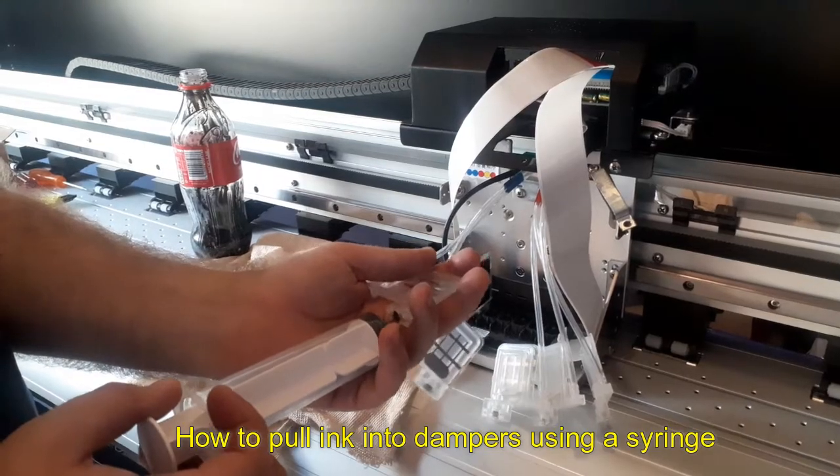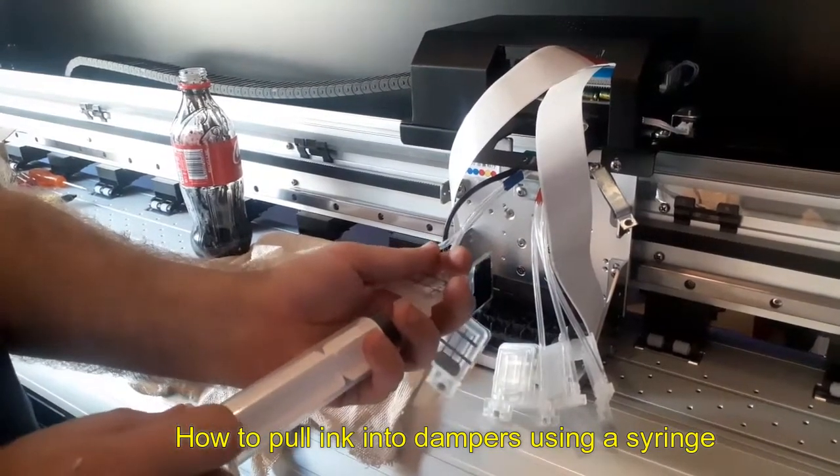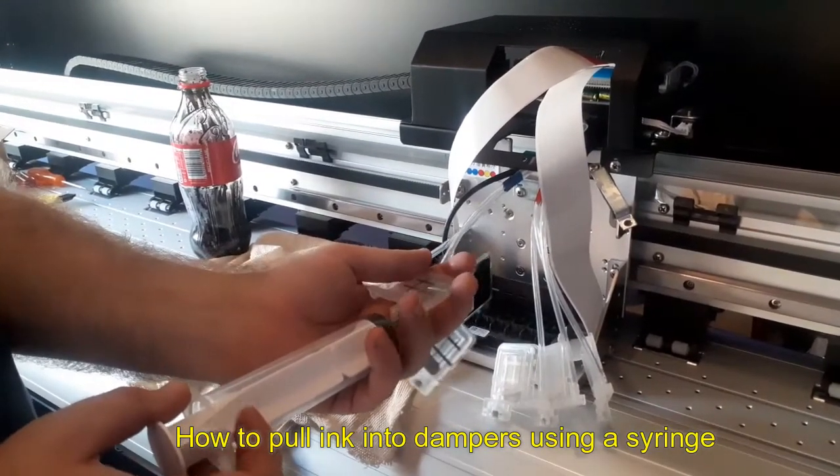When you get the syringe, you take it and fit it at the bottom of the damper, at the opening.